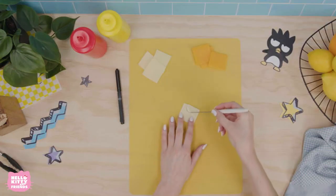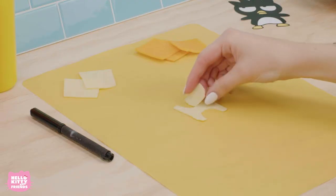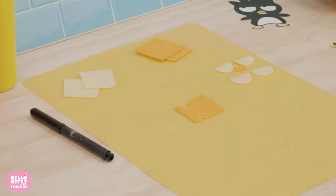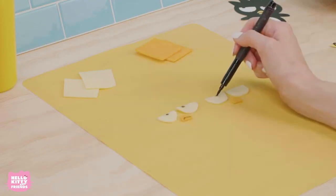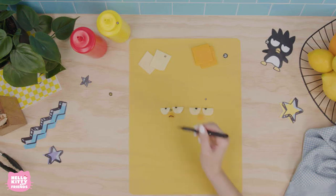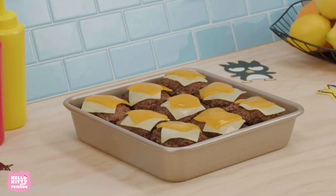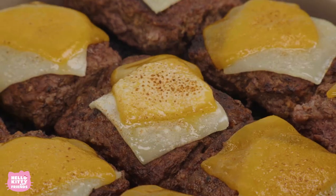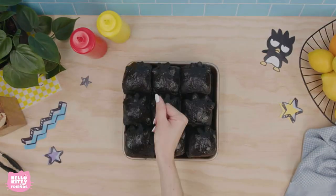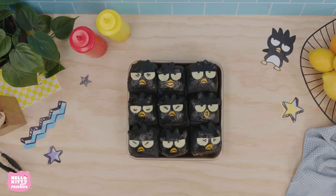Now, we can cut out our detail elements. Cut out Batsmaru's eyes and mouth out of the cheddar and provolone cheese. Using the edible marker, draw on his eyes and his little mouth. Place your burger patties onto the bottom half of the buns and use a broiler or barbecue to melt the cheese. Place the top half of the buns on, add Batsmaru's eyes and mouth, and you're all done!